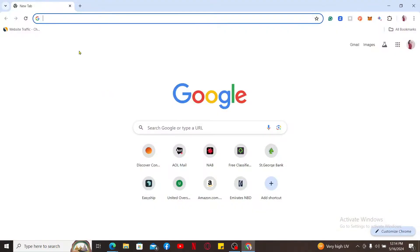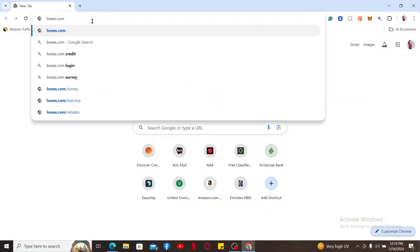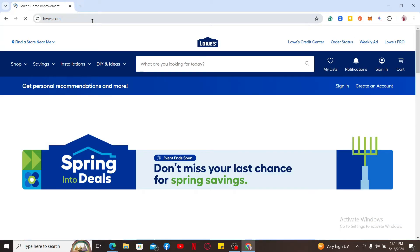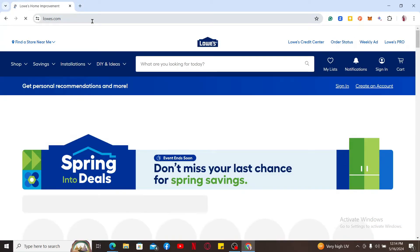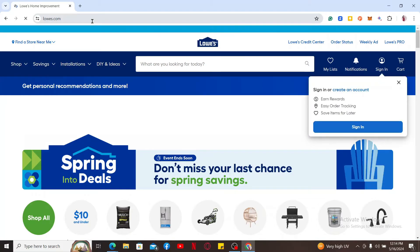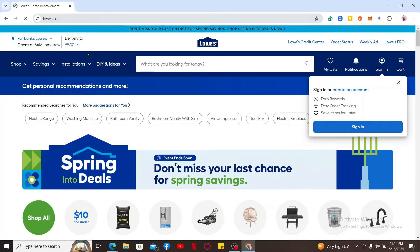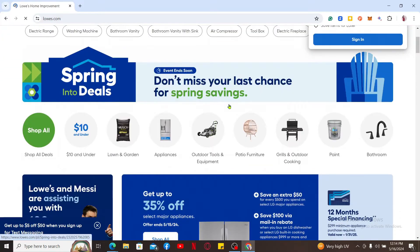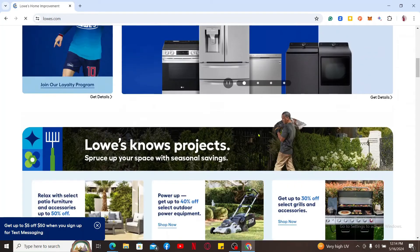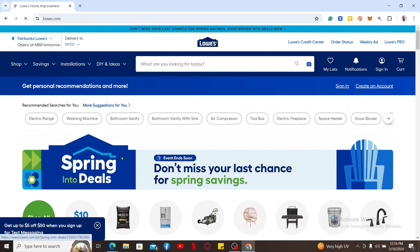First of all, go ahead and launch a web browser. In the URL box, type in lowes.com and search. The Lowe's credit card offers benefits for frequent Lowe's shoppers, including five percent off, special financing options, and reward points. However, there are also some drawbacks to consider: higher interest rates, a limited rewards program, and an annual fee.